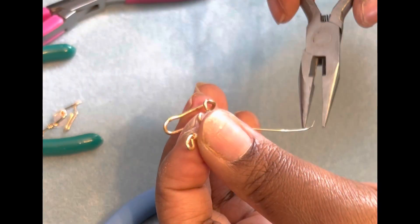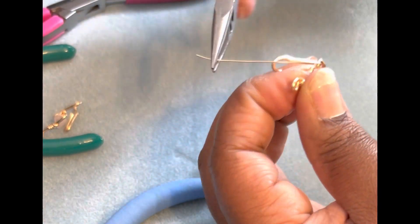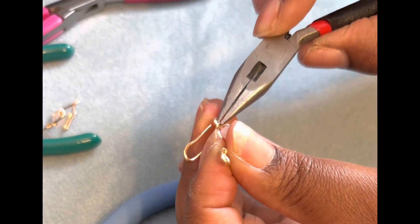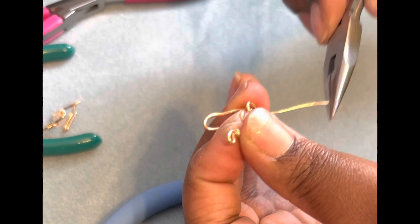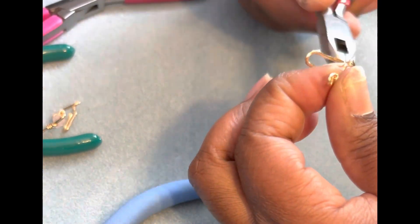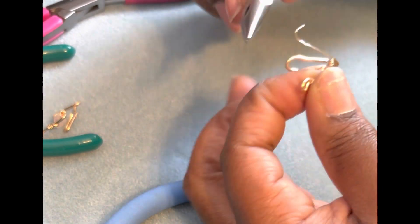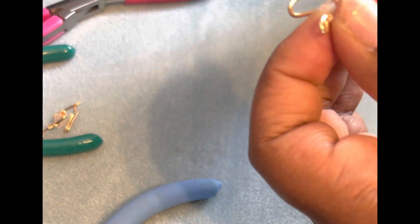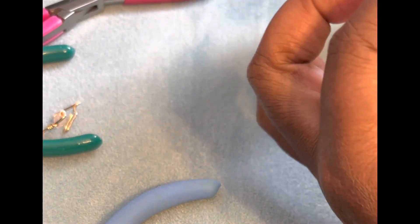Once I do that, I just continue to wrap the other side the opposite way, making sure that when you're going into a curve or a bend in the larger wire, you wrap it tightly and go along the wire. Because if not, it will show gaps in the wire and it won't look pleasant.